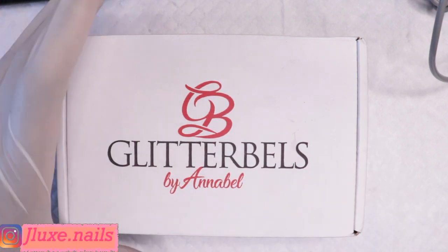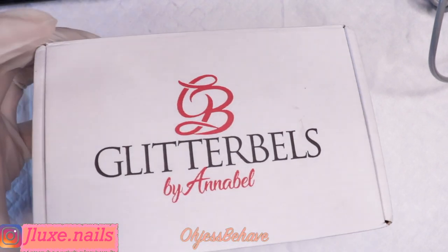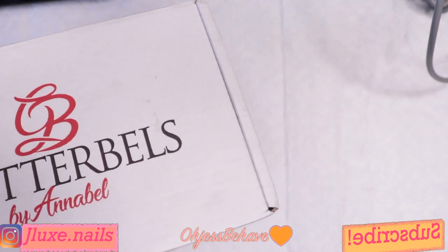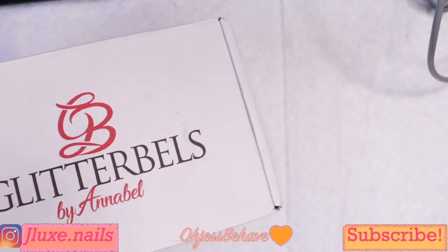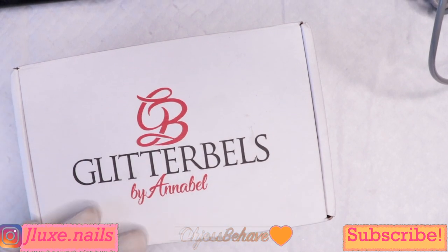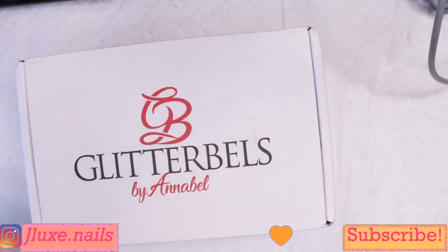Hey you guys, it's your girl Jess Behave and I am back with another video. Today we have a special gift from Glitter Bells. I know I've been missing — I've been really busy — but I just gotta come through with some powders and let y'all know the new grabs that I got. My throat is so dry but I'm gonna basically swatch what I got from Glitter Bells, and this is just part one because the rest of my order has not been delivered yet.